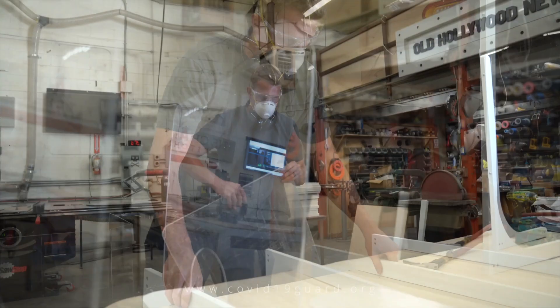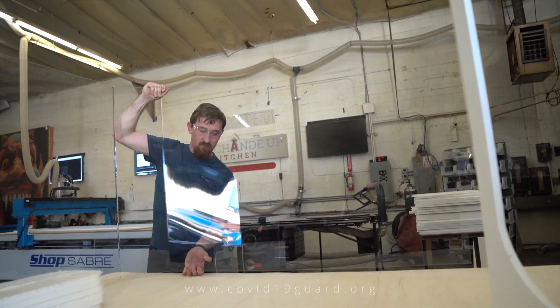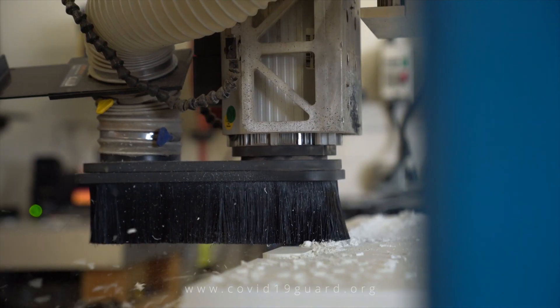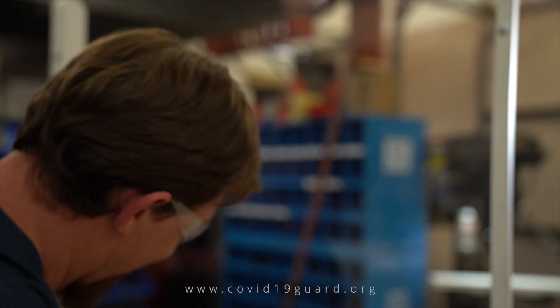We've really tried to set ourselves apart from the rest by creating a very highly finished product — nearly seamless, clean install — from budget-friendly all the way up to highly customized options. Our team really does our best to make it look like the install is not even there.